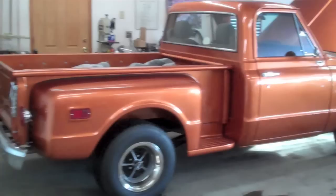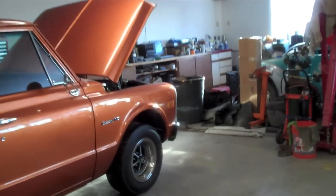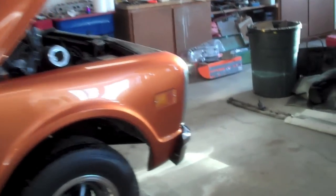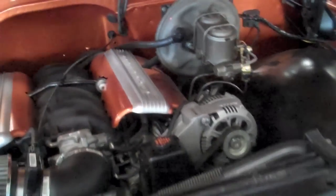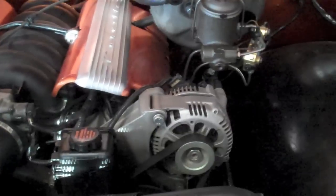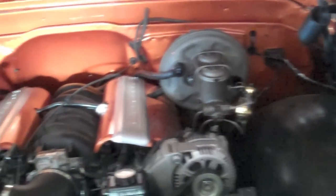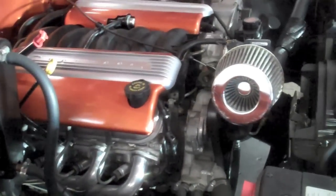Today we're going to be installing a new cam in my 69 Chevy truck. It's got a 5.3 liter V8 from a 2002 Chevy Silverado and a 4L60E two-wheel drive transmission. It's got an LS1 intake, all the Corvette accessories on the front drive system — Corvette alternator, power steering, disc brakes, headers, and a whole bunch of other little things.